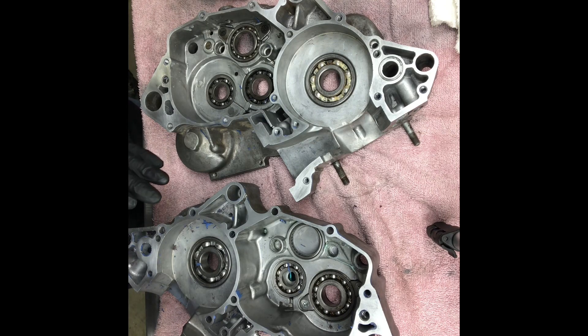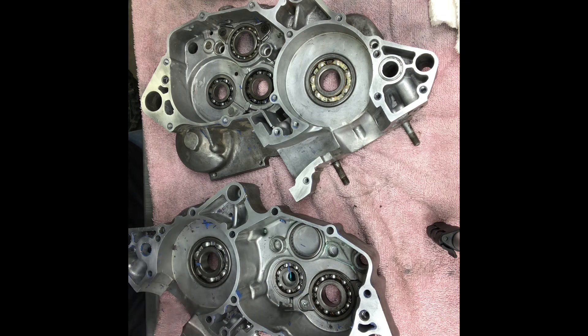Really, this isn't bad at all. So that's what you want to look for when you clean up your case halves with your Scotch-Brite pad.